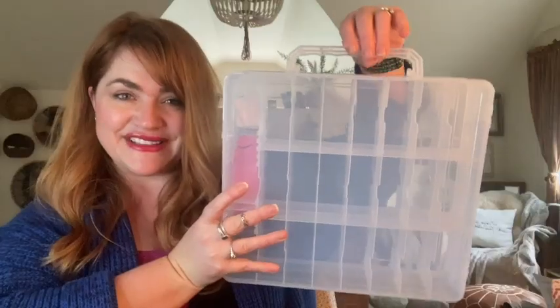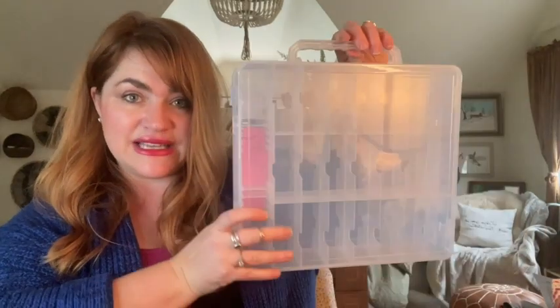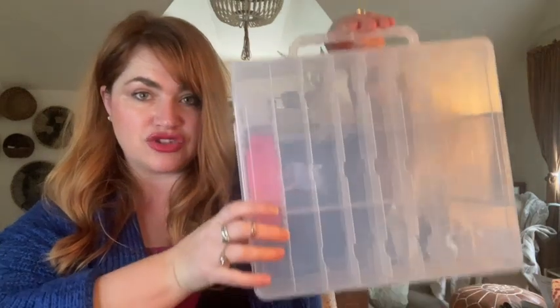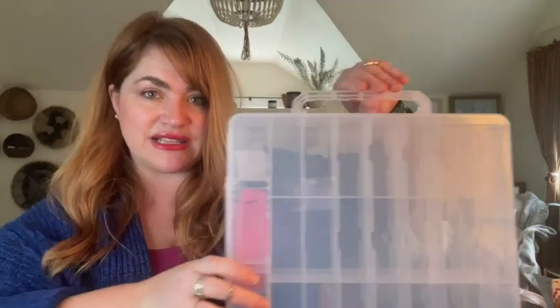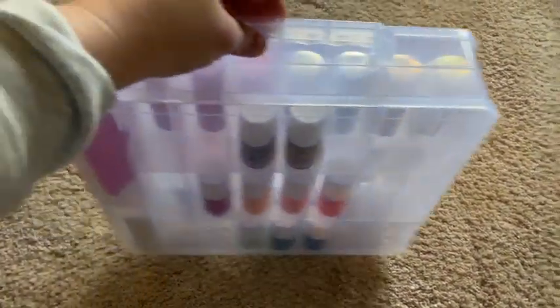I also love that it has this convenient carrying handle so it's really easy to take around the house wherever you want to do your mani-pedi. It also stores upright like this so it takes up a pretty small footprint, and that makes it convenient to store in the bathroom or your linen closet without taking up a lot of space.